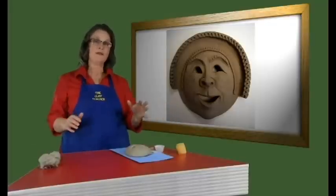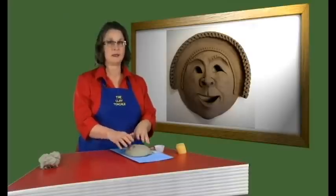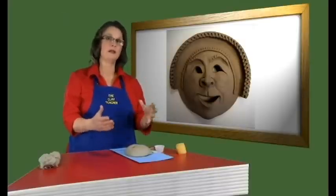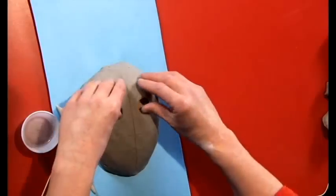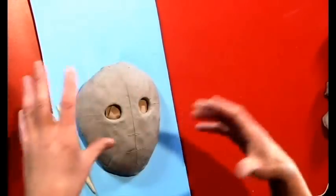We now have our basic template for a mask just waiting for a face. I start all masks with this basic template. You can change the eyes — make round eyes, square eyes, or oval eyes. You might want to start off with round eyes, have some practice, and move on from there.